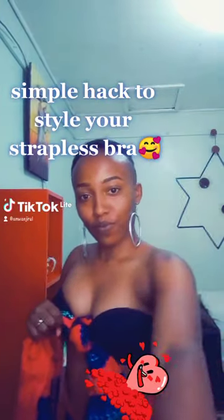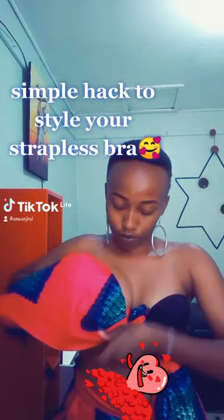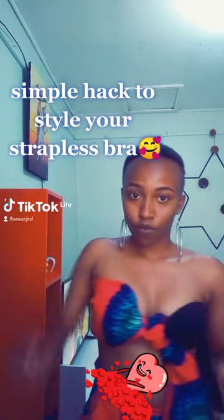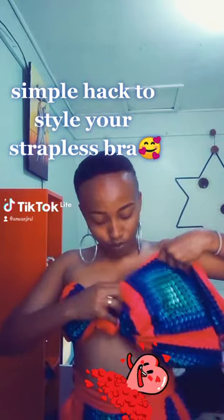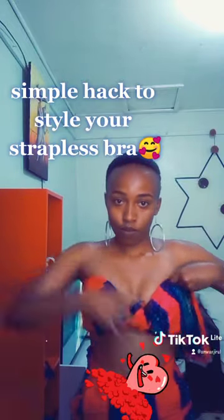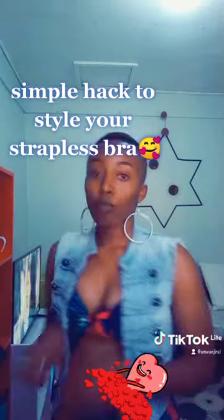This is a simple hack to style your strapless bra. First step, tie a knot in the middle of your bra straps, then unfold and cover the bra straps.